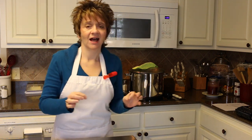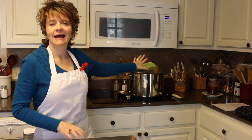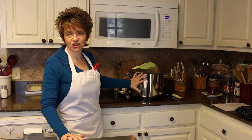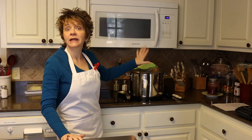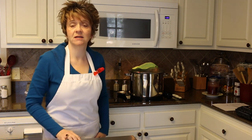Now when that chicken wants to fall off of the bones, that's when I'm going to take it out of the pot. The water that it is cooking in — all that flavoring of the chicken — I'm not throwing any of that away. We are using that for our base for our Sicilian chicken soup.